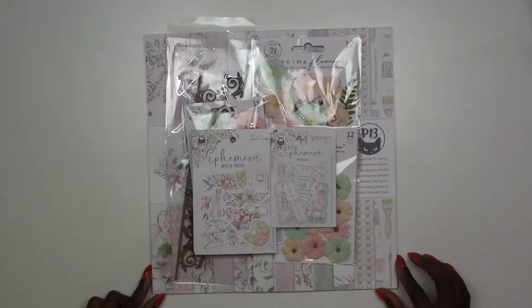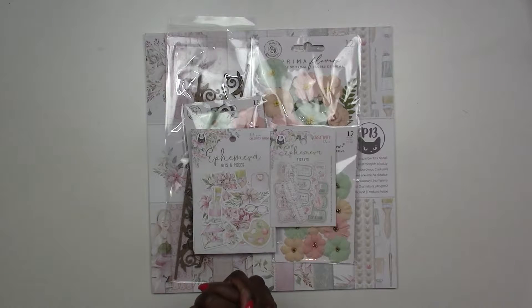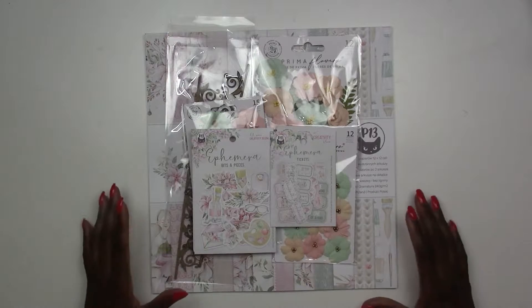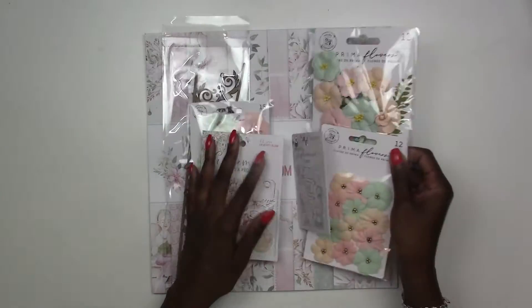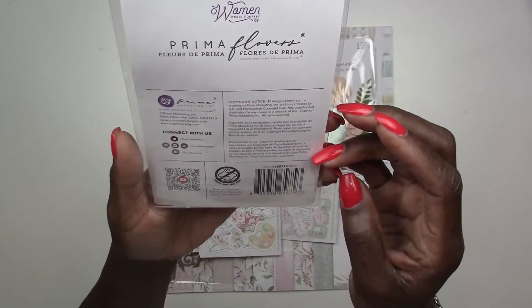Without further ado, we're going to jump right into our scrapbook kit. So our scrapbook kit — what we've got for you today is stuff from a company we've had before. As you know, we like to highlight international companies. We've had this company before in our card kit but never our scrapbook kit. We've got stuff from P13.